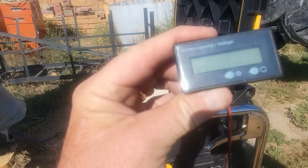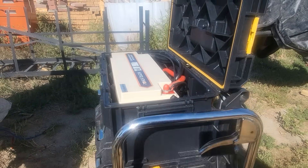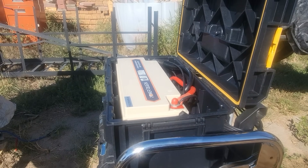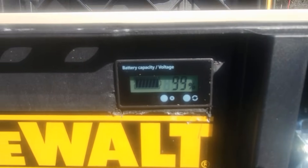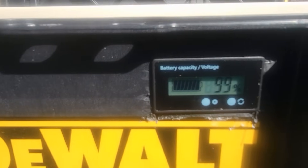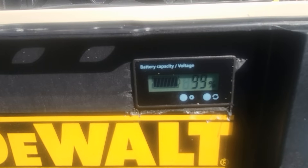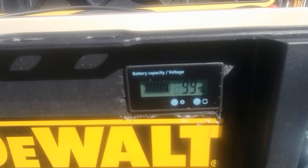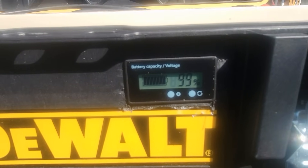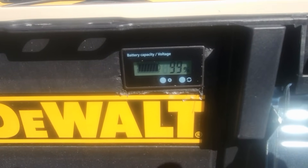I'm going to be installing a battery capacity voltage meter on the Power Queen battery so at a quick glance I can see what percentage of charge I have. We got the battery gauge installed and currently the battery is at 99%. We're going to be doing some cutting with the cutoff saw and we'll see how much that takes the percentage down, and then later today we'll be using the new Vogue RV 400 watt solar panel to recharge the battery.